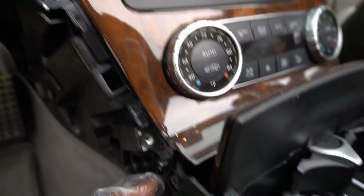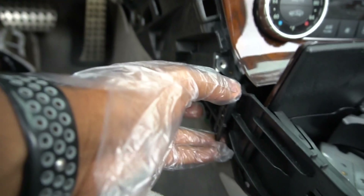We've got those three out, and also the bracket one over here. This thing just kind of pops off from that area — it's pretty easy.